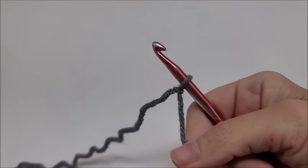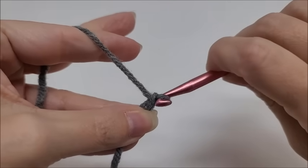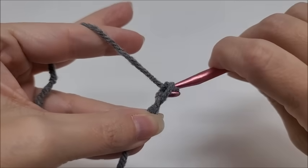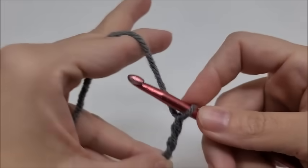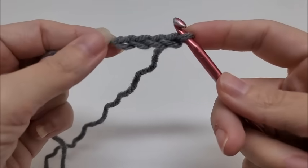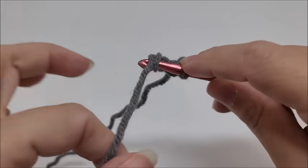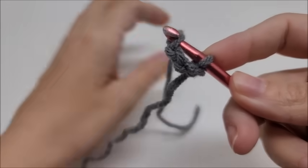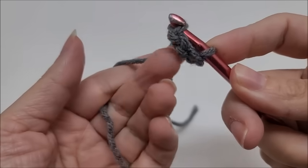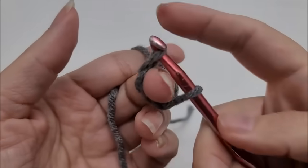If you have trouble getting the circle to close all the way, what you would do is go ahead and make your chain — whatever the pattern calls for. I'm just going to do four, because that's generally what I do when I'm doing a hat. Then you want to slip stitch back into your first chain to form a ring, and throw your tail over.